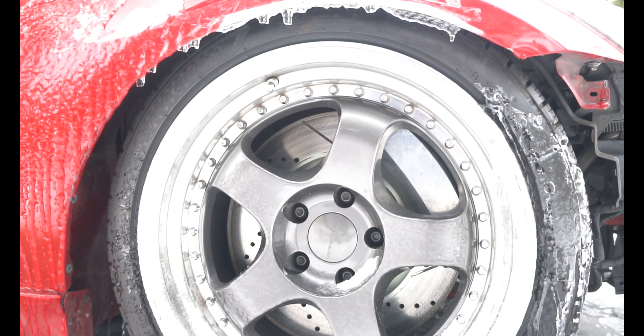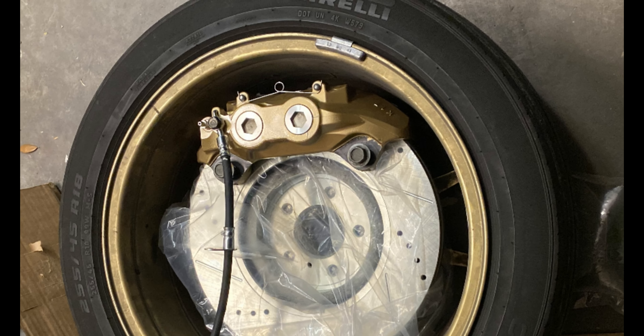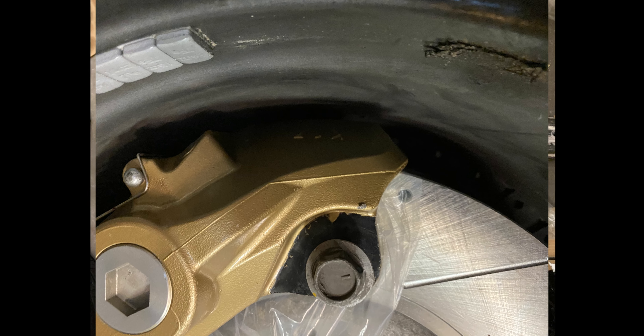While I was already having to bleed the whole system, I went ahead and flushed it and replaced it with some DOT4 brake fluid. I ended up running the master cylinder dry, so I had to bench bleed the master cylinder — but on my car.